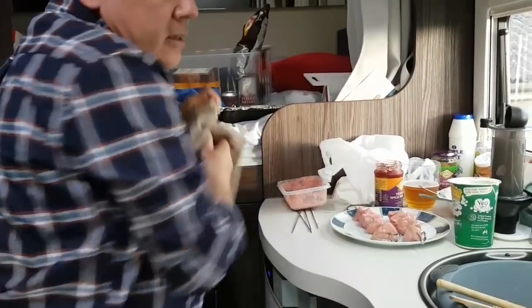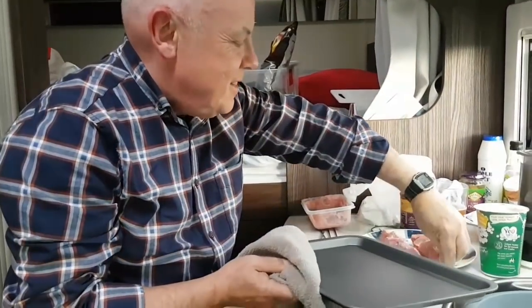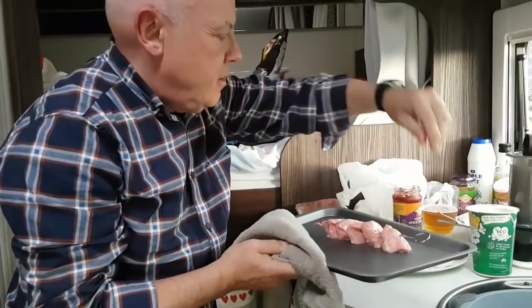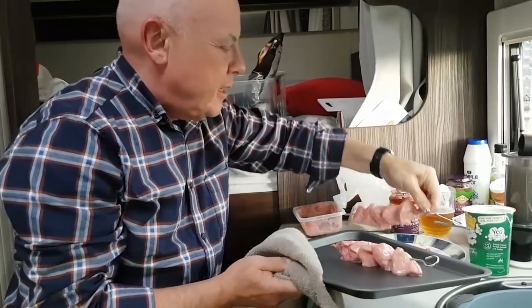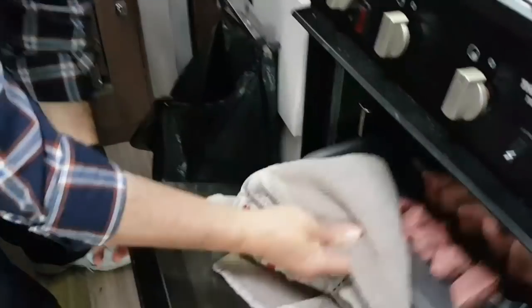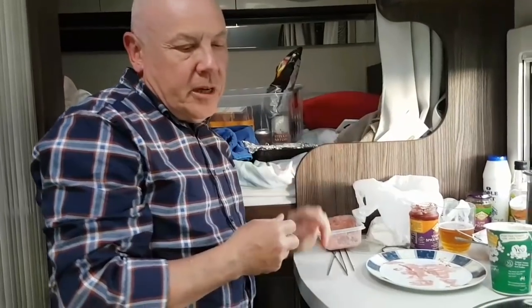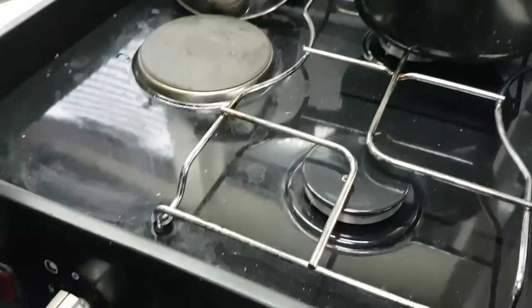Right, we'll stick these two skewers in the oven and the magic will occur. From past experience I reckon about 10 minutes, then I'll turn it over. It should be done and looking like it should after about 15 to 20 minutes.